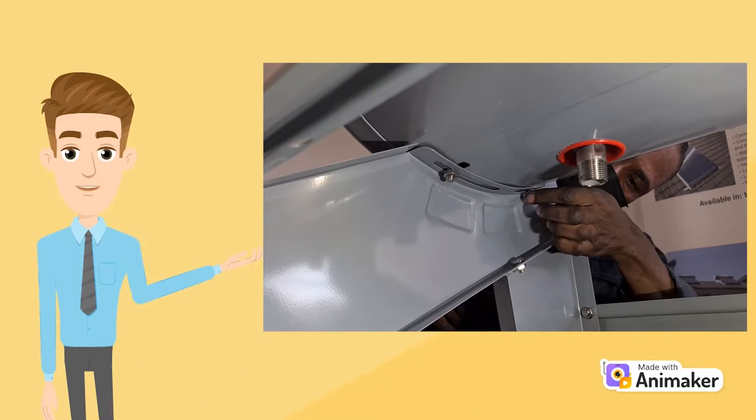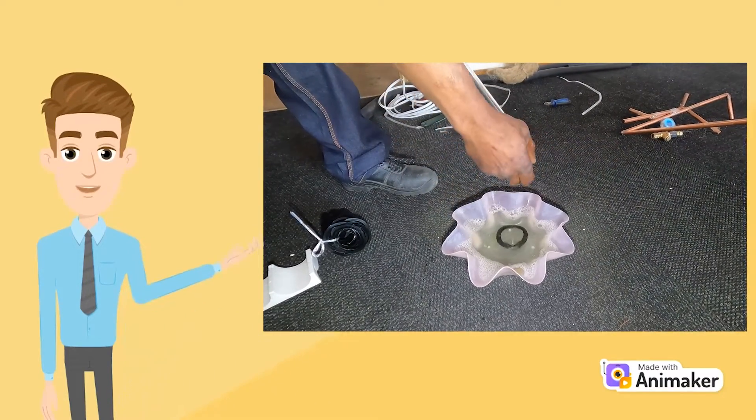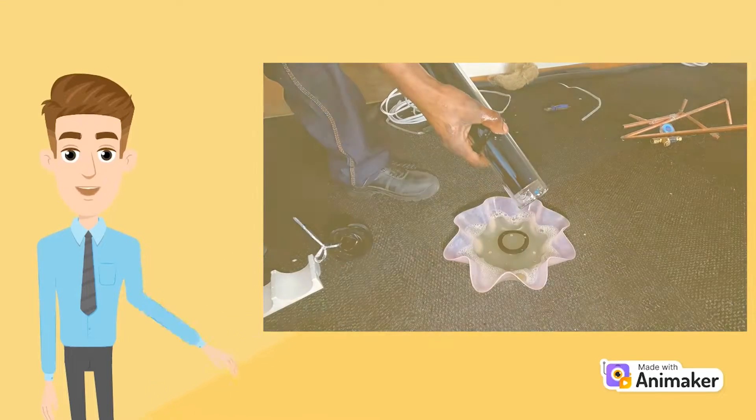We will now prepare the vacuum tubes. Dip the dust rings in some soapy water to reduce the friction and make it easier to slip onto the glass tubes.